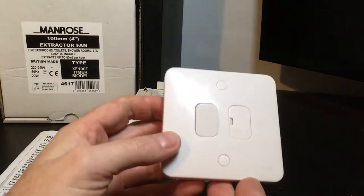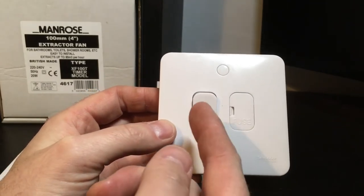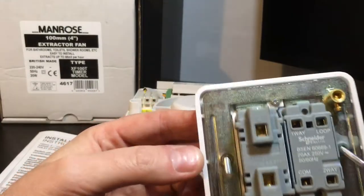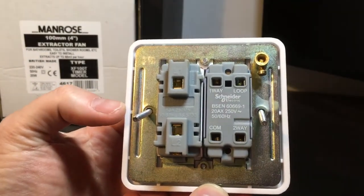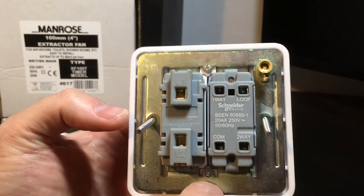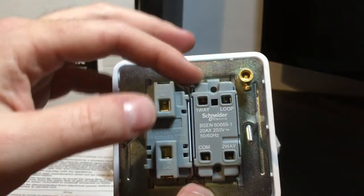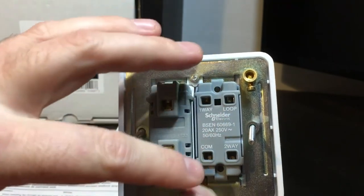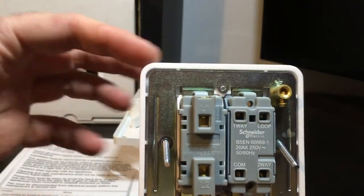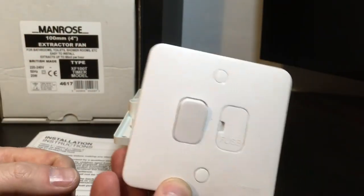One solution I've come up with is this switch from Schneider - it's a grid type system. I've bought a two-way switch and a fuse carrier and mounted the two on a plate, so you don't have to mount a separate fuse connection unit in a box. Schneider produce some excellent switches and sockets. These particular ones have the feature of a loop in loop out on the back of the switch, so you could run your live and neutral down here, loop everything through off the bathroom, and you're assured that you've got your 3 amp protection - and obviously put your fan isolator on as well.